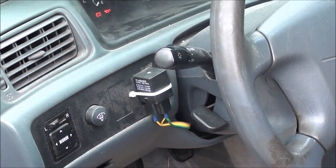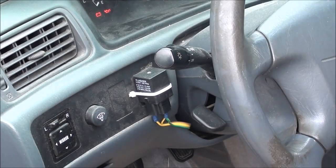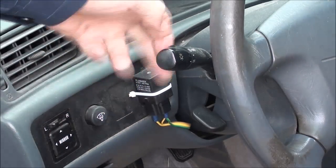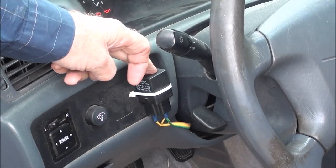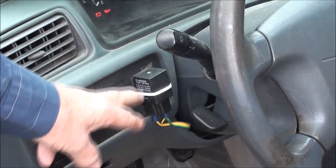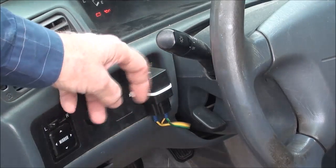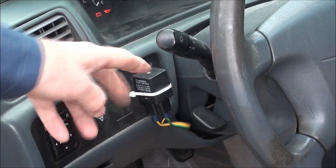Normally the flasher is mounted somewhere under the dash, often on the fuse panel, but that varies with manufacturers. Because of my hearing problems, I rerouted it and mounted it right here so I can hear it. These are also available in extra-loud versions, but that didn't work on this car — I ordered one and it was the wrong one. This one I can hear even over road noise, and I can feel it clicking.